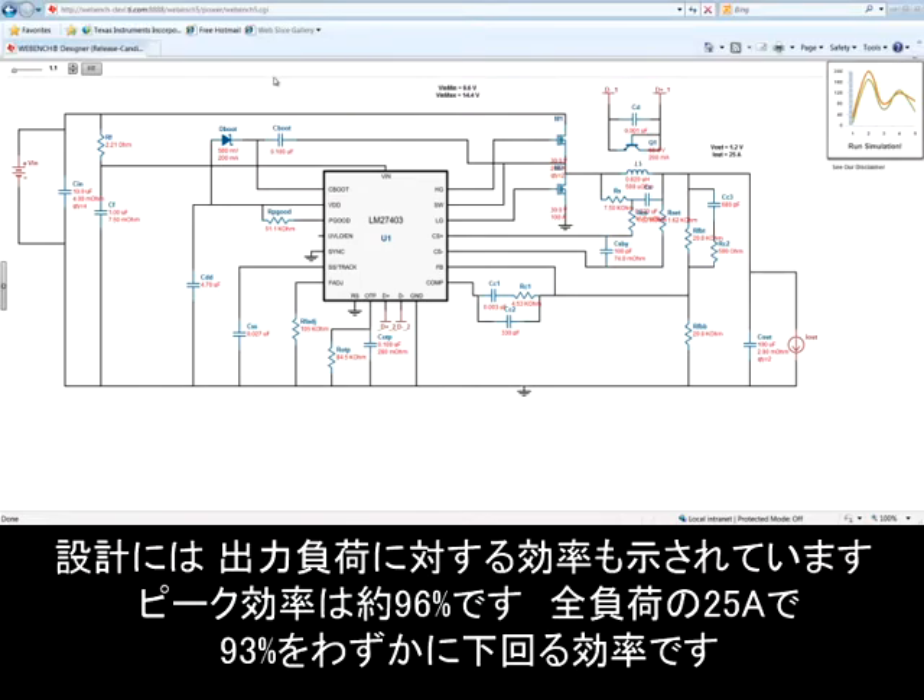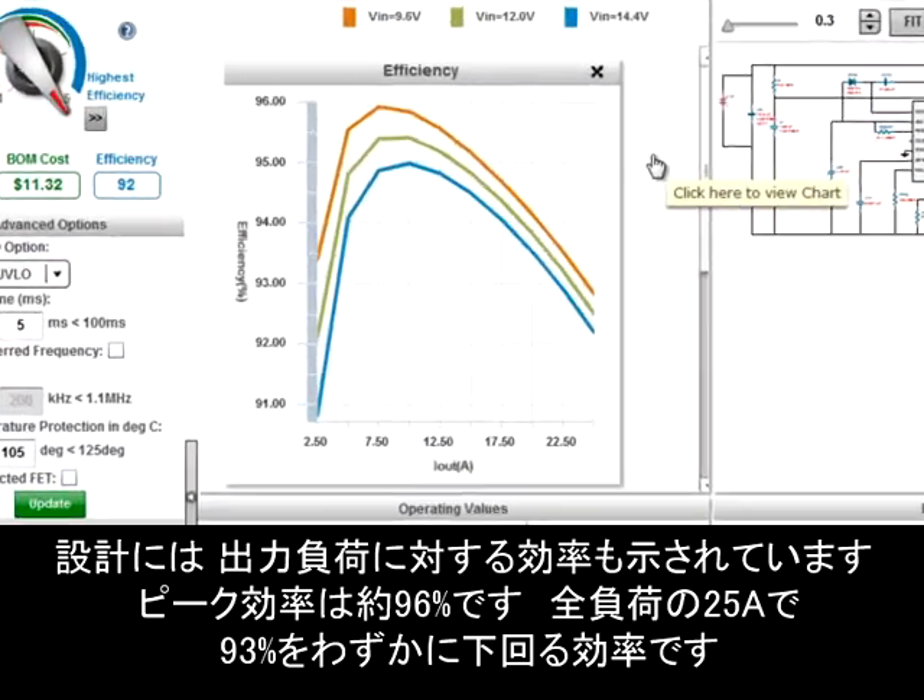Going back to the design, we also have a plot of efficiency over the output load. Here you can see a peak efficiency of almost 96%, and at full load of 25 amps, just under 93% efficiency. Using the LM27403 on Webbench, we've created a power supply design for a high-end FPGA that not only provides the highest efficiency but also provides the smallest solution size.